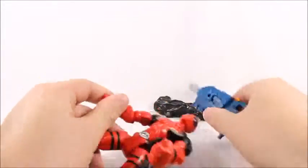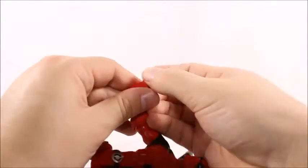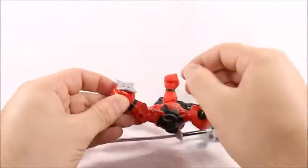I guess they were thinking he wouldn't be able to hold the little throwing stars. But who cares about the throwing stars — you could always be creative. You're a freaking kid, you know, do something like that.